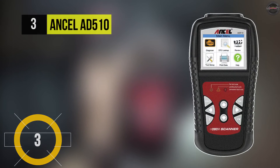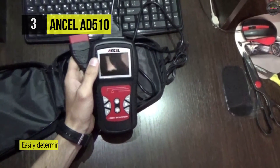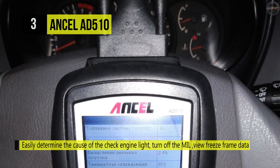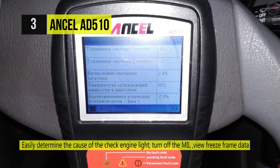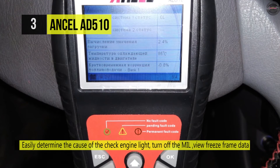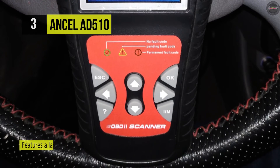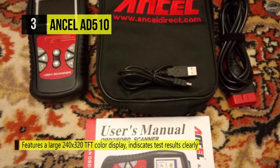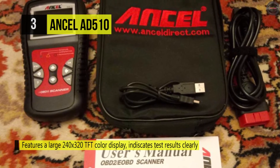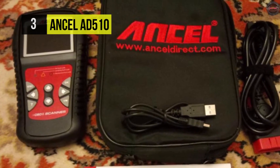Number three is the Ancel AD510. It has built-in three LED lights that indicate IM readiness with emission monitor status. It features a unique patented design with a battery voltage check function. No battery or charger is needed — it gets power from the OBD2 data link connector in the vehicle. It also features a large 240 by 320 TFT color display that indicates test results, and offers memory backup for off-vehicle data reviews and analysis.